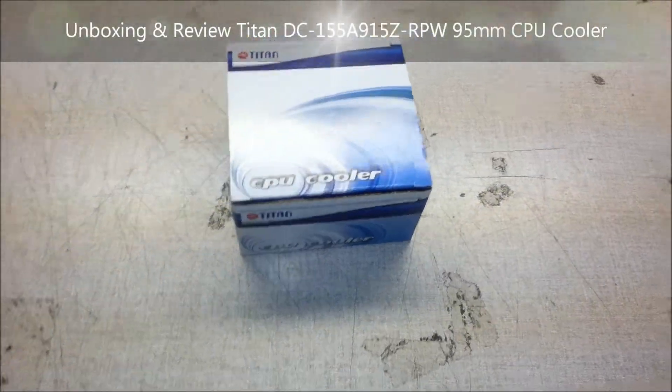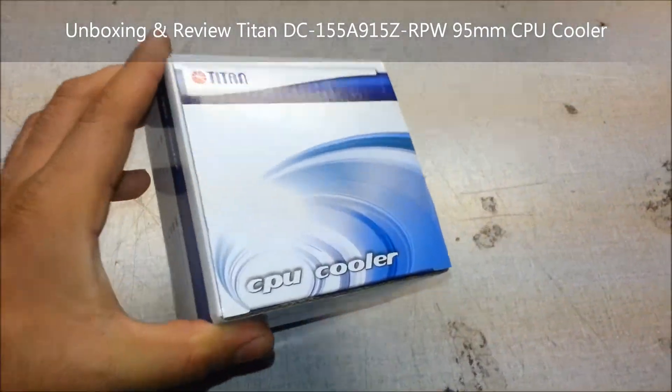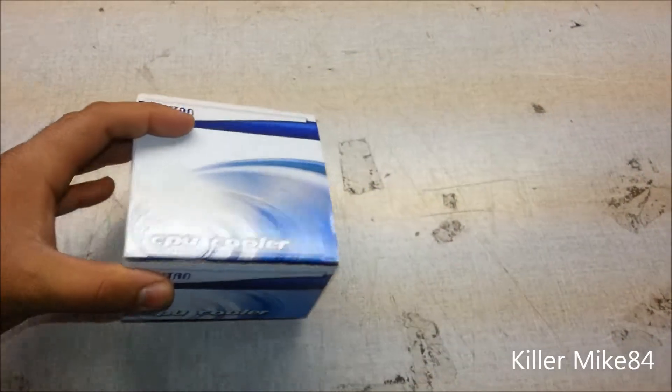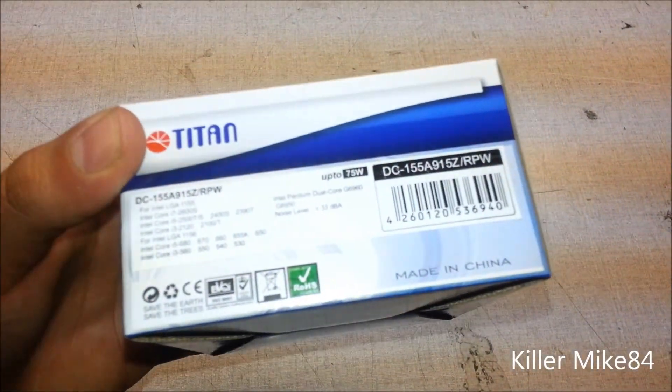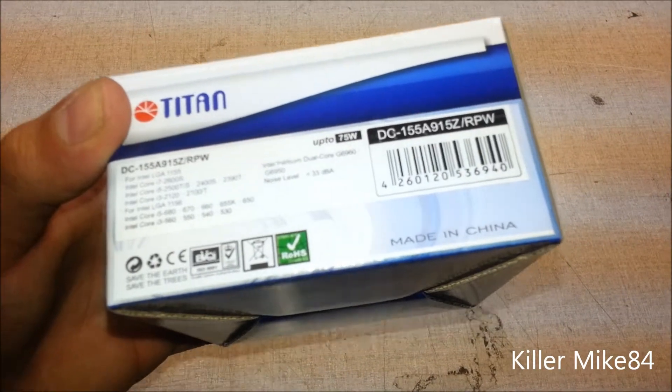All right guys, this is KimmikeA4 here back again. I'm gonna do an unboxing and review of the Titan CPU cooler. The model number is DC-155891-5z-rpw.